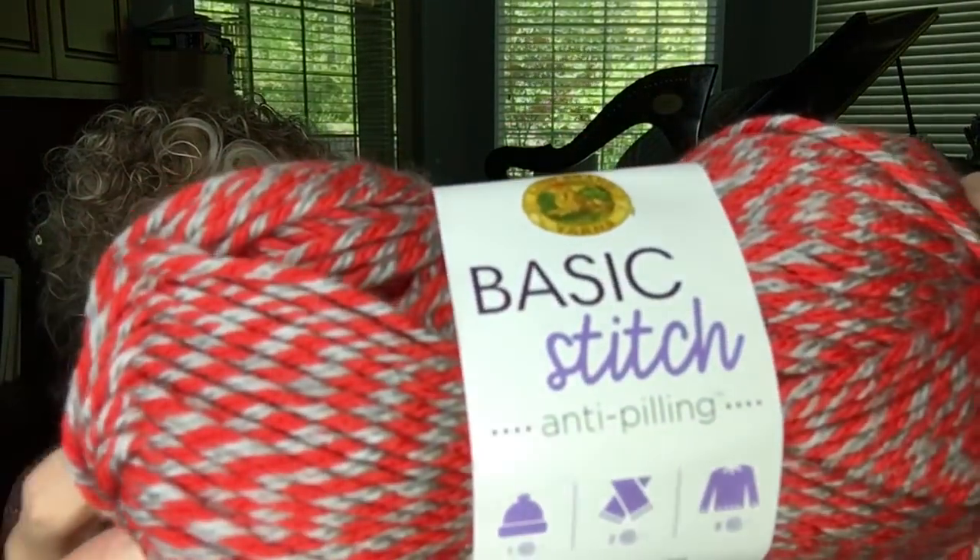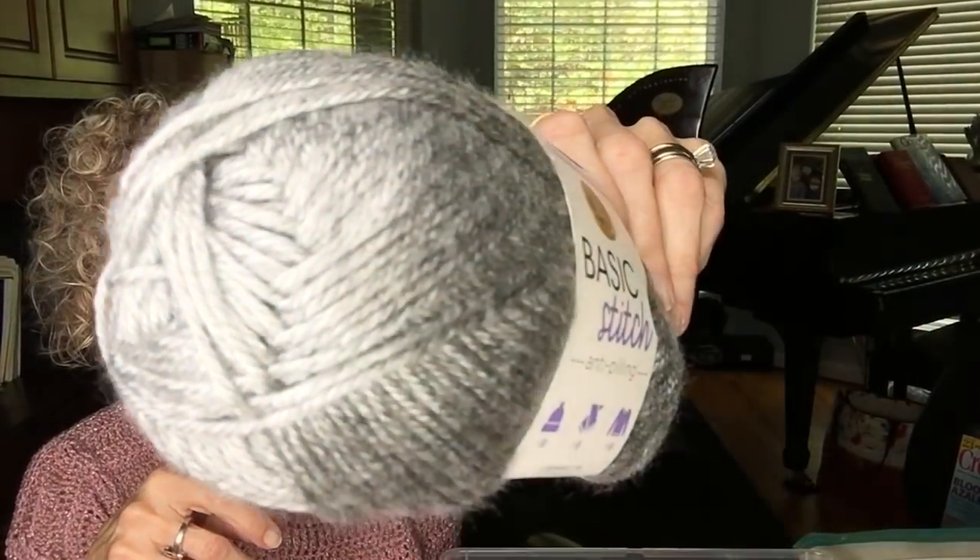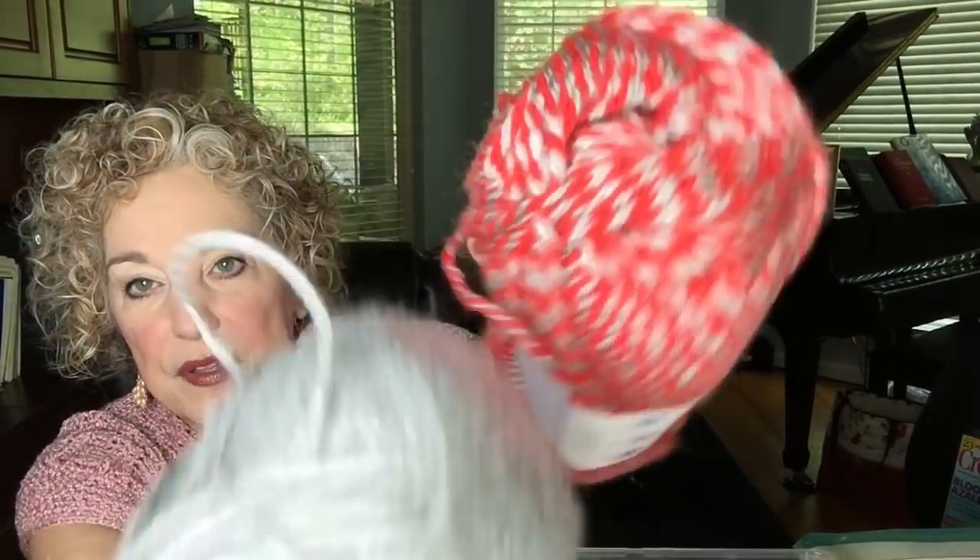The next giveaway is for the Basic Stitch yarn, announced on April 8th. I have eight skeins in the red and gray colorway, plus about three and a half skeins of Basic Stitch in Silver Heather — a beautiful color. I was going to combine them and make something, but I just couldn't decide what I wanted, so I'm giving it all away: about 12 skeins total of Basic Stitch in red and gray and silver heather.